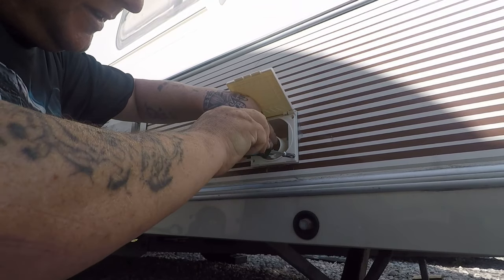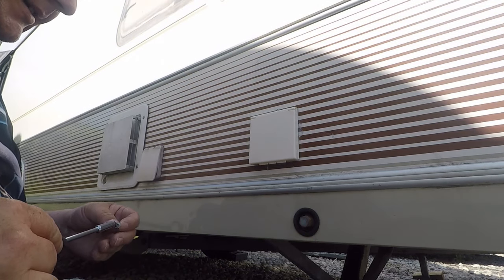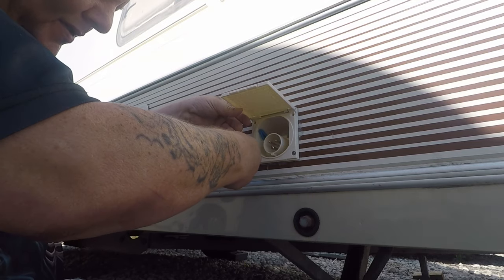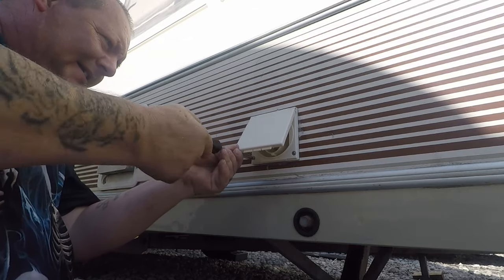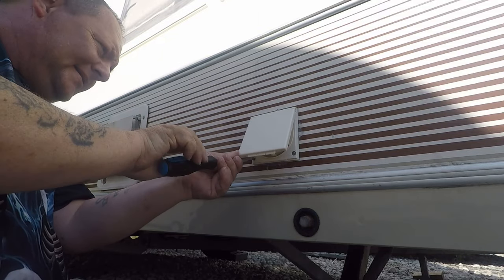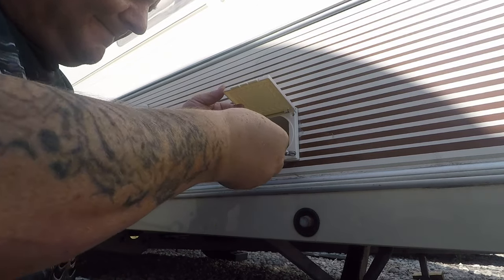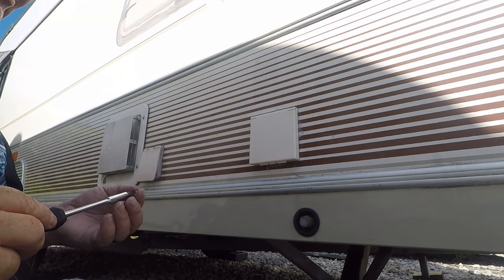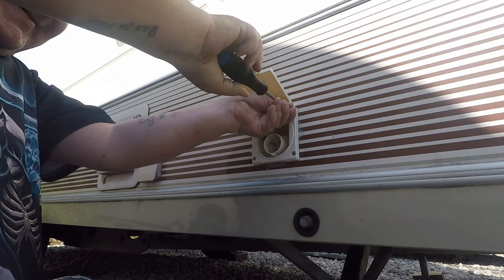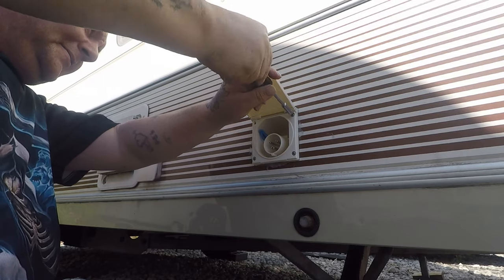Right guys, siliconing it in. I haven't wired it up yet - I'll have to do that on the inside. I need to get some more wire because the wire's not long enough. I'm siliconing it all in now. It's going to be easier to do it from the inside - put it on the outside, screw it all in, make it watertight. And that's one job done. That's a tidy job.